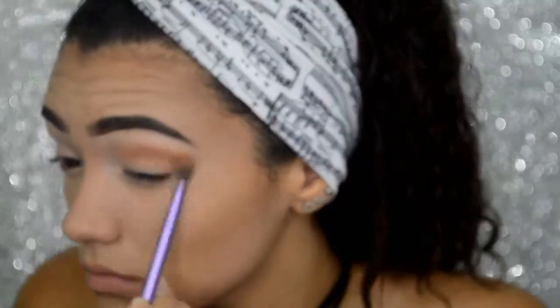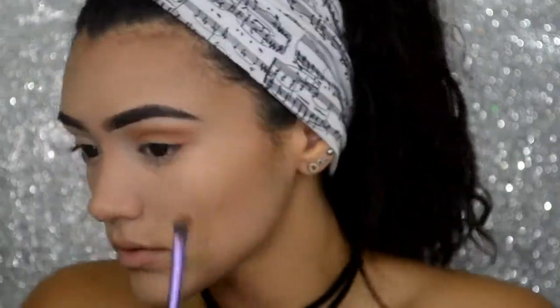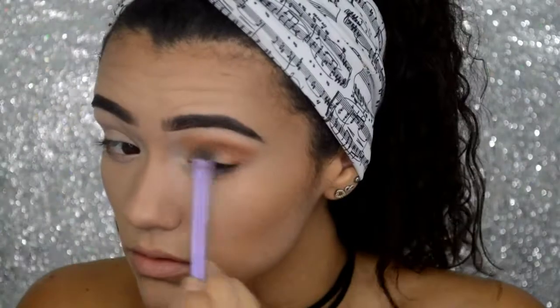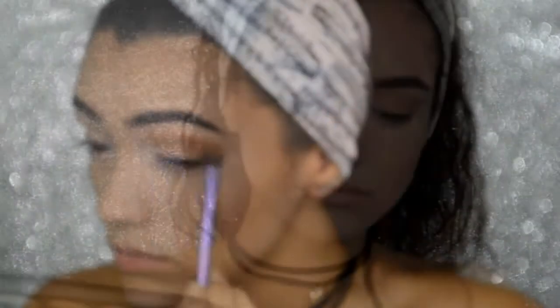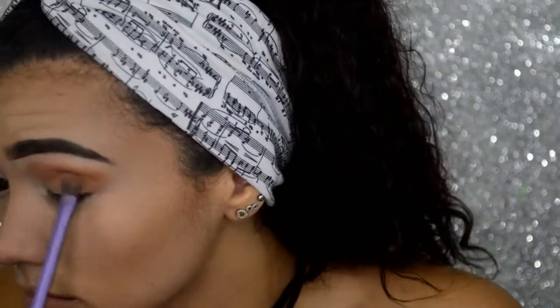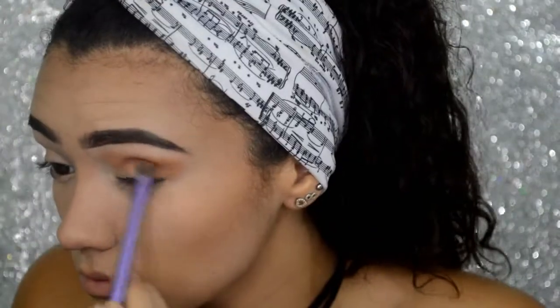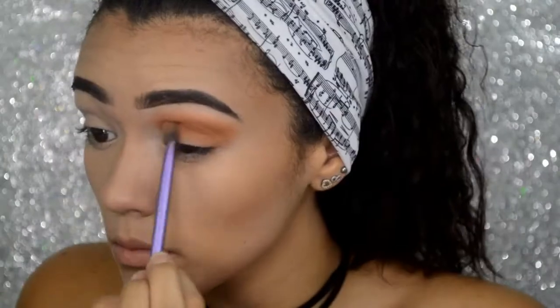I'll start by applying this color into my crease and slowly working my way up. Next, I will be using a further darker orange color, which I will be applying into my crease as well to further define my crease. Same principles apply — I will put it in my crease and slowly work my way up.